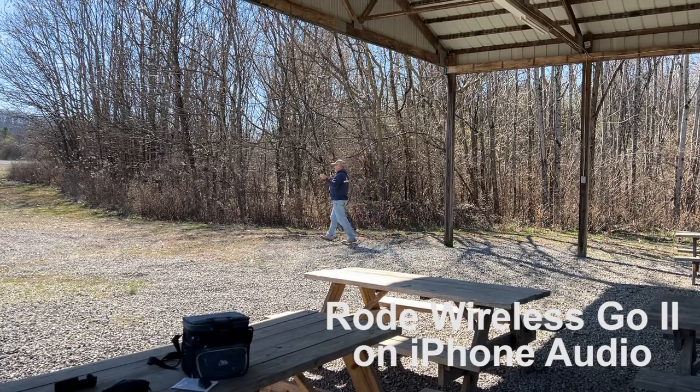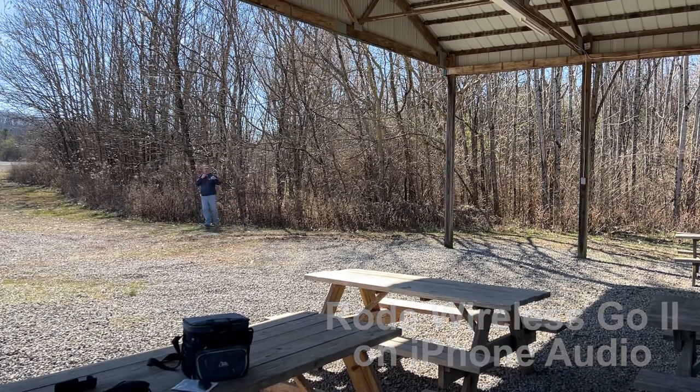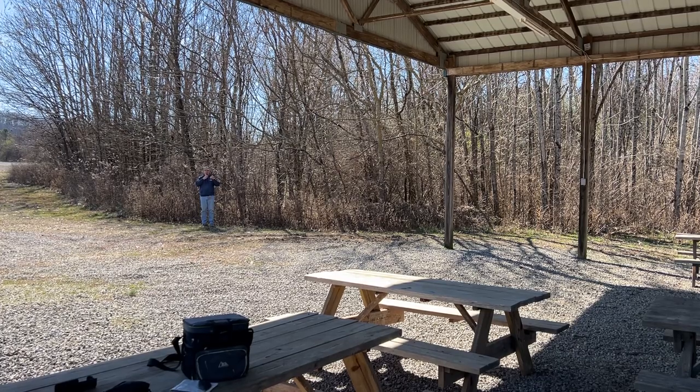So here we are talking to the Rode Wireless Go 2 microphones to see what it sounds like in the iPhone — we're about 25 to 30 feet away. I can walk out to probably about 50 feet away. I'm probably about 40 feet away now. It's kind of breezy out here today, so hopefully the wind muff on the microphone works. Now I'm going to see if it'll turn off with the clicker — it should have turned the phone off.